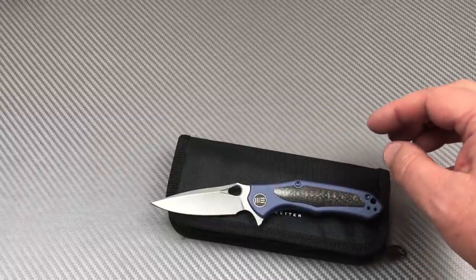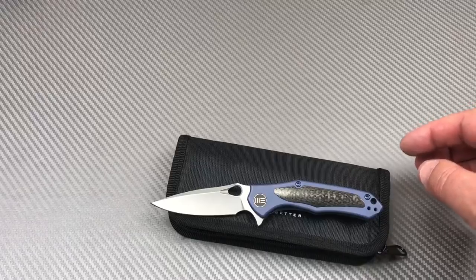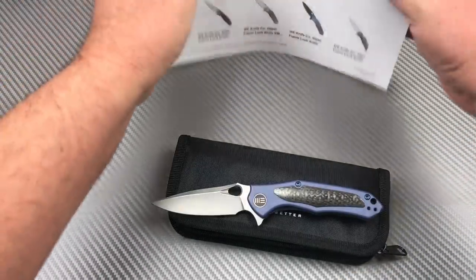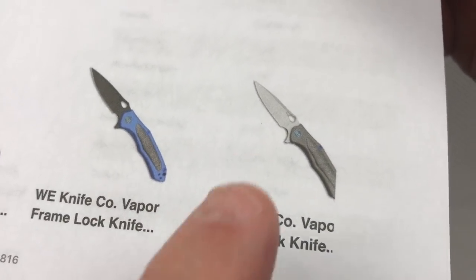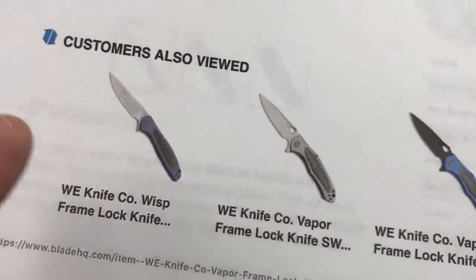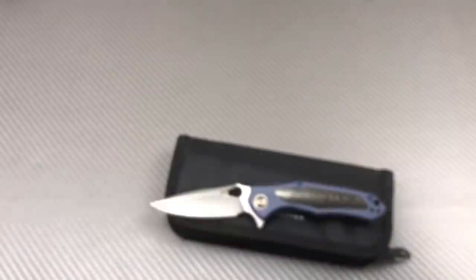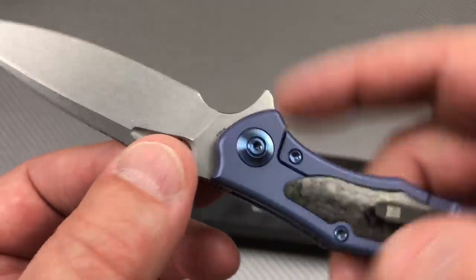I printed the spec sheet. It comes in different colors — all-black blade, regular titanium, some different iterations. There's also the Wisp, another cool knife, but at least they used a whole different blade design on that one.